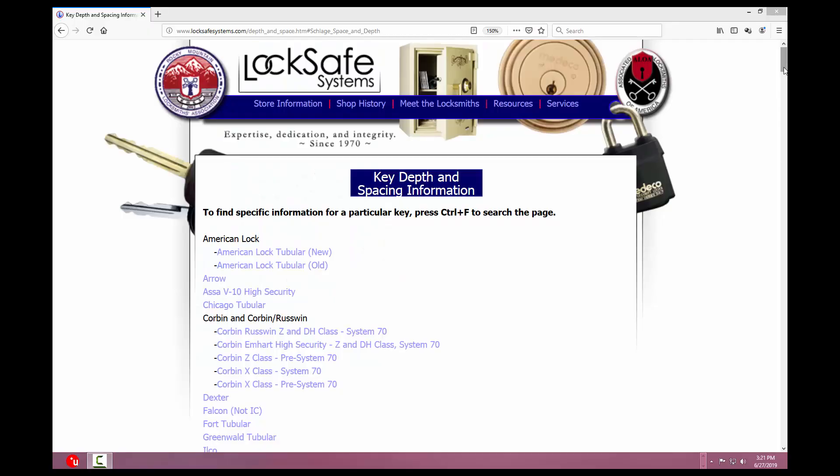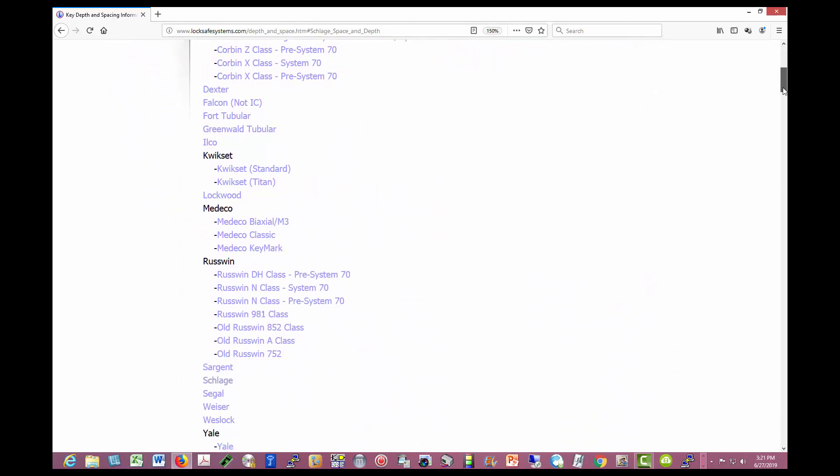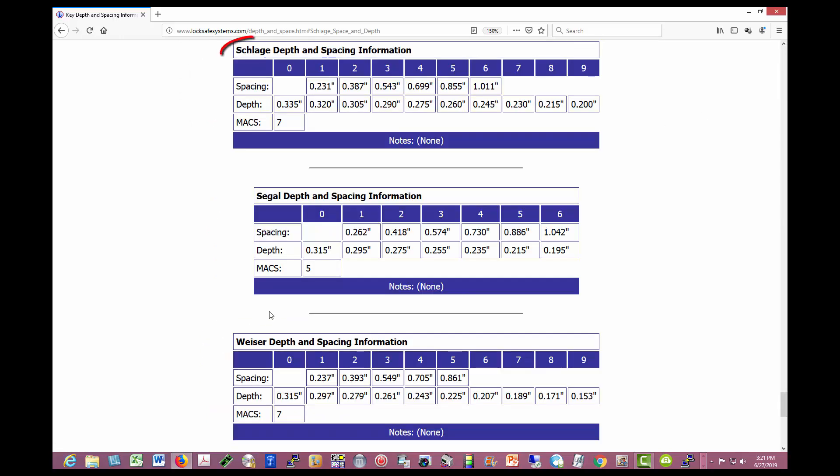Before I show you how to use the gauge, let's take a quick look at some key depth and spacing charts for various types of keys. This is a great website that gives you charts for just about all the types of keys you can think of for pin tumbler type locks. These charts tell you the specific measurements for the various cut depths, bitting code number, and cut spacing measurements used by the different key types. For Schlage, it shows each code number, the cut depths, and spacing in fractions of an inch. This is valuable information used by locksmiths and is also helpful when using key gauges. I also put a link in the description for this website.